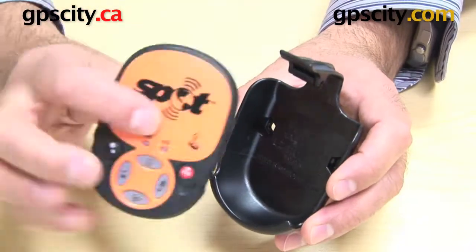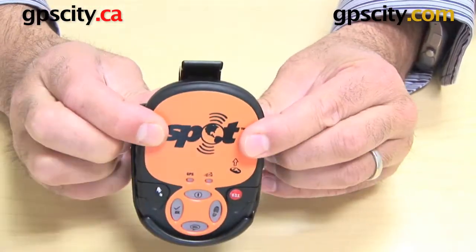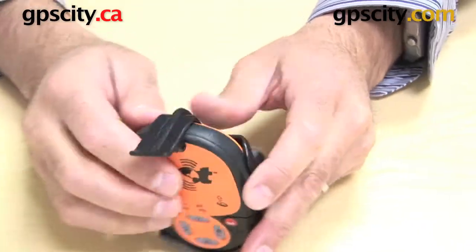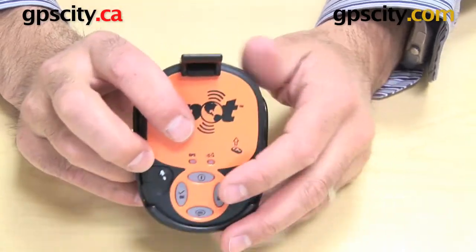Here's a Spot 2 GPS, and you just put the base into the cradle, then push it back into the cradle, and that's it. Now it's in there, locked in tight, there's no movement or anything, and you've still got full access to all the buttons on the front.